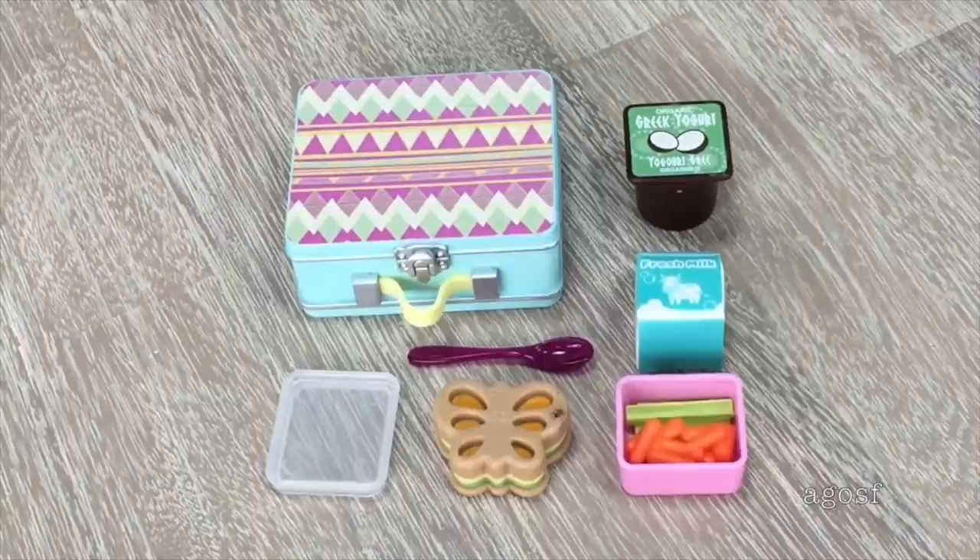Overall I would definitely recommend this set. I love the design and detail of the lunchbox and really love how there's a clip so it's easy to open and close. The food items are very realistic — it's classic lunchbox items including a sandwich, a drink, some snacks, and even a spoon for the yogurt.